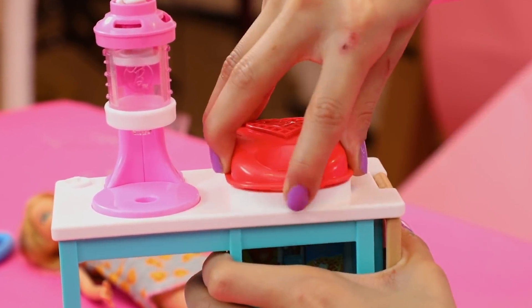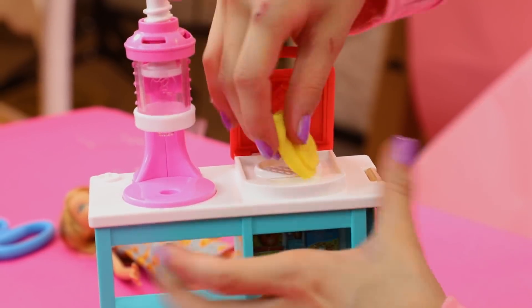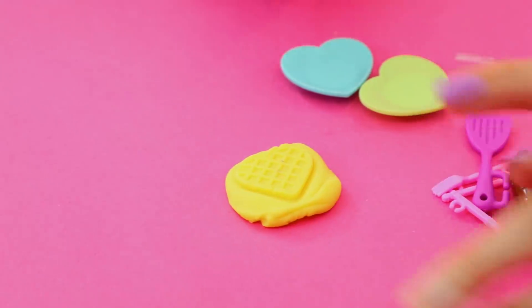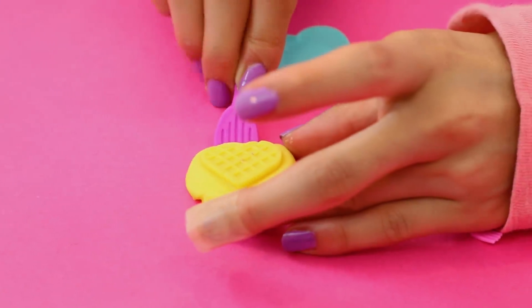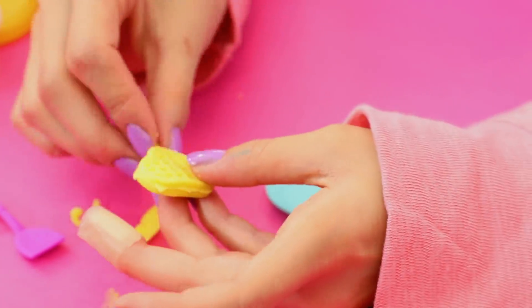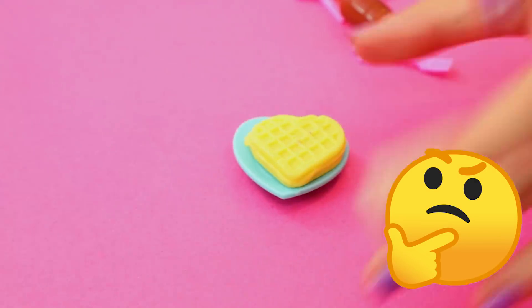And lift it up — oh no, it got stuck to the top. We're going to save our waffle — and there we go! What I'm going to do is just take this spatula and get off the excess. So every waffle needs a bit of whipped cream, right?